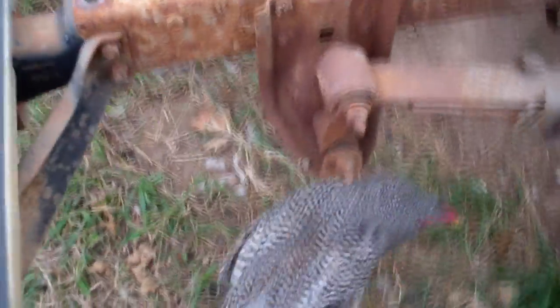The frame is dusty, but it's just surface rust. All that can be blown off. Needless to say, with the wind, I'm not doing it today.